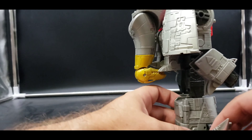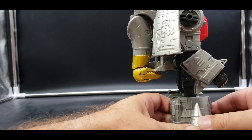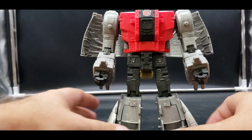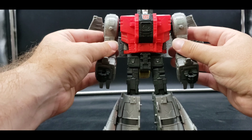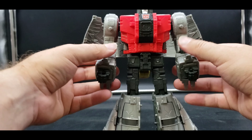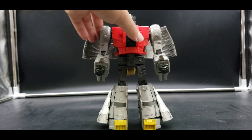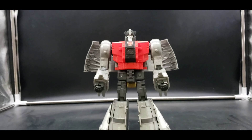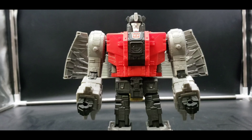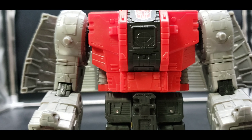I think this area needs to be shaved down or there's some flashing that I need to take care of on mine, but yeah, not too bad. Unfortunately, the packaging case assortment had three Starscreams and one Sludge, which made no sense — there were too many Starscreams out as it was. So hopefully you can find him. I know he's a little harder to find now.